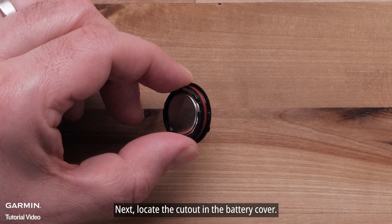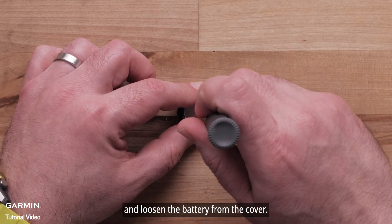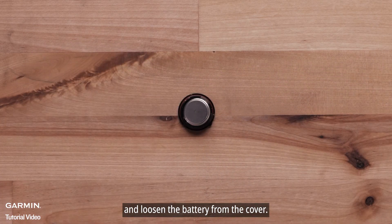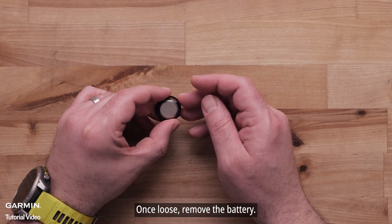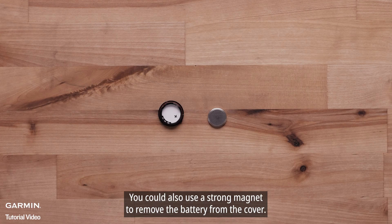Next, locate the cutout in the battery cover. Here, you can gently insert your small flathead screwdriver and loosen the battery from the cover. Once loose, remove the battery. You could also use a strong magnet to remove the battery from the cover.